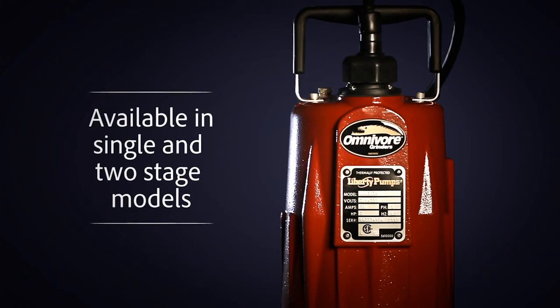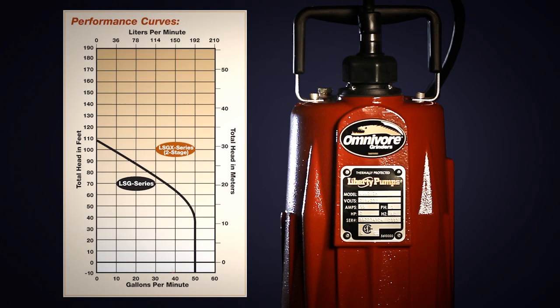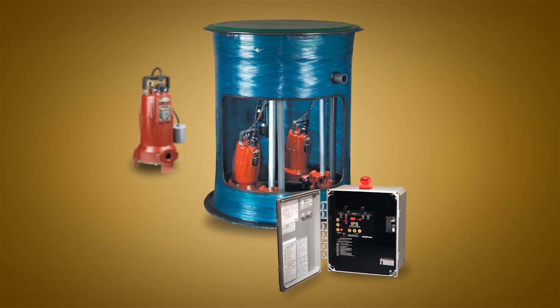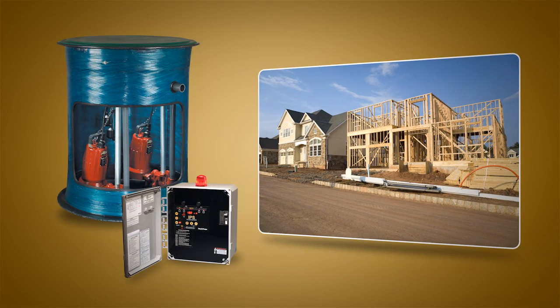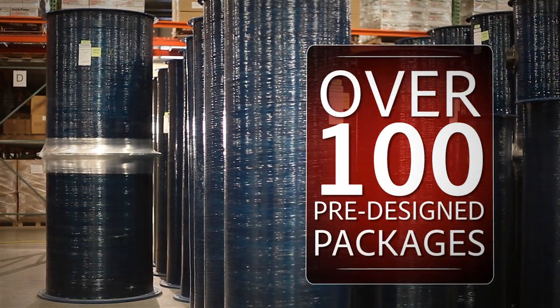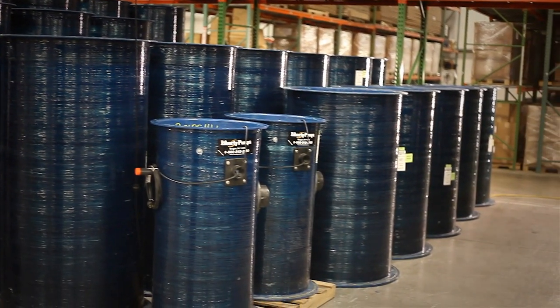The Omnivore is available in single-stage or two-stage models that can provide pumping heads to over 185 feet. Sold individually or in complete factory-assembled systems, the Omnivore has proven itself time and again in single-family homes as well as multi-unit housing developments. Over 100 pre-designed grinder packages are available for quick shipment, including both simplex and duplex models.